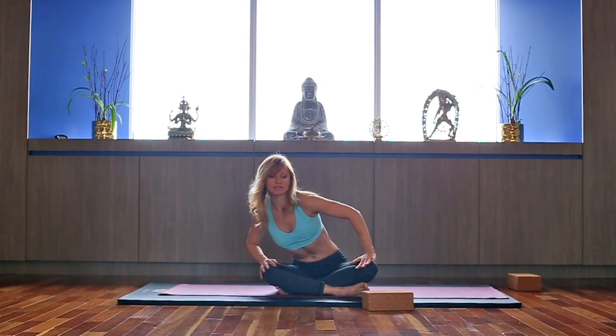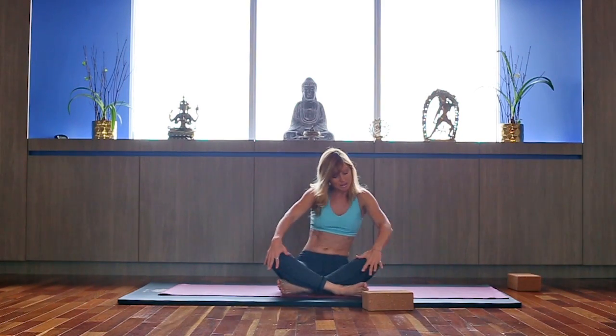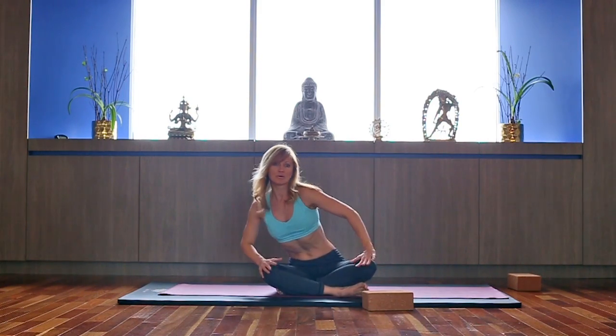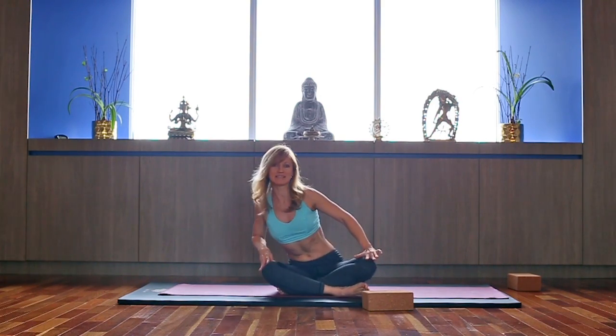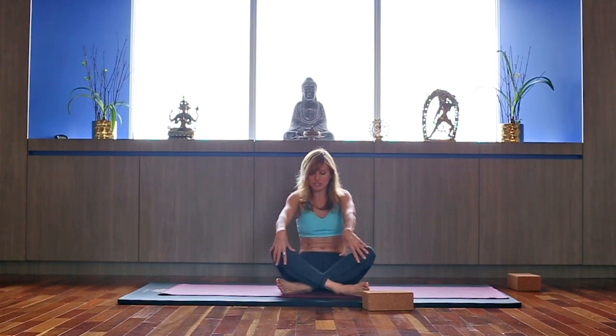Start with spinal rotations called Sufist Grind. Inhaling forward, exhaling back, keeping your sit bones on the ground, shoulders relaxed. Let the breath guide you — inhale forward, exhale back. Couple more times. You're loosening up your hips and ribcage, then switch directions.